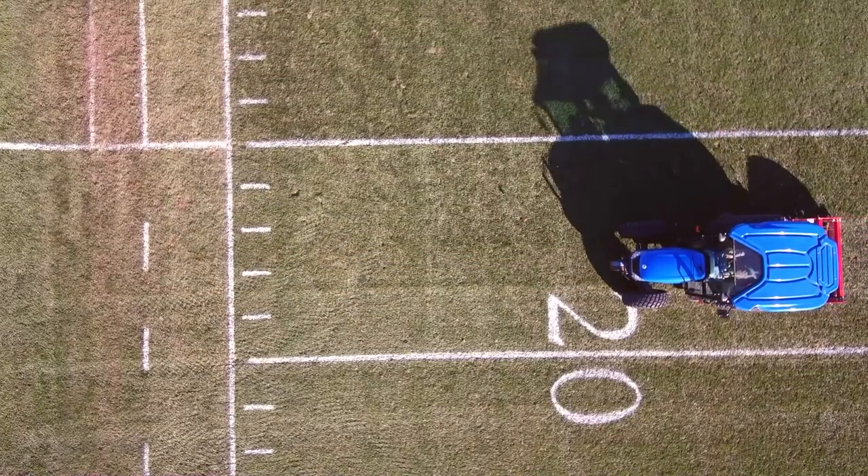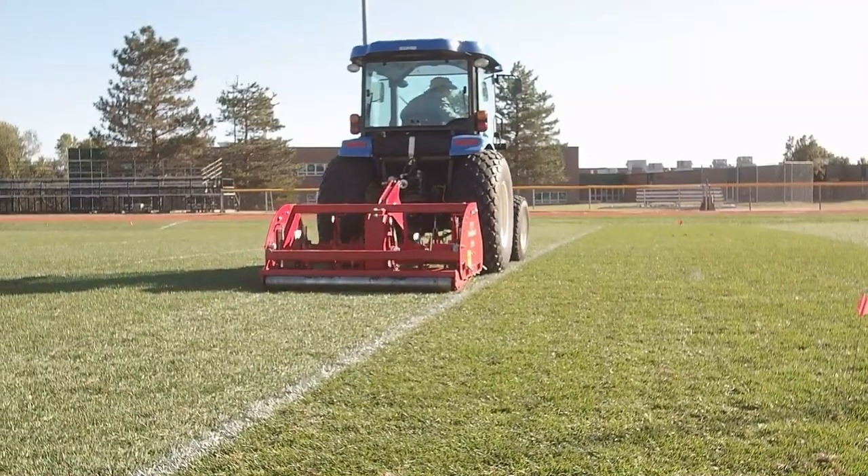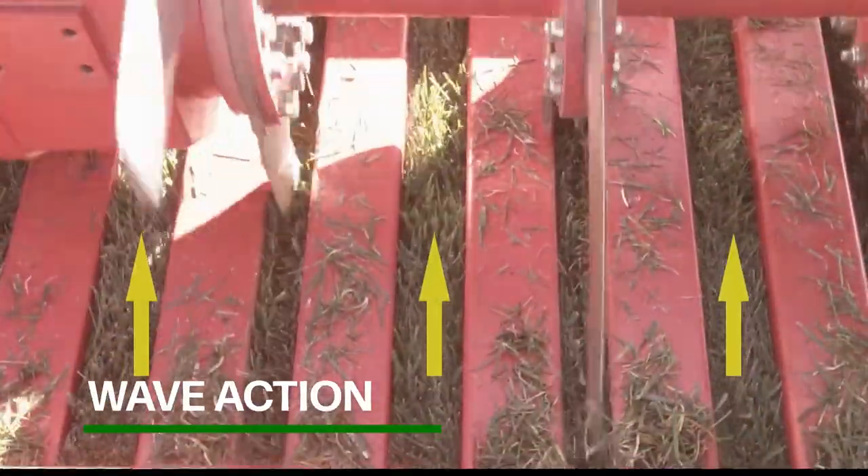The Redexan VertiQuake is a rotary airifier used for lateral decompaction. This airifier uses solid steel knives to slice turf with wave action created by the machine up to 10 inches in depth.